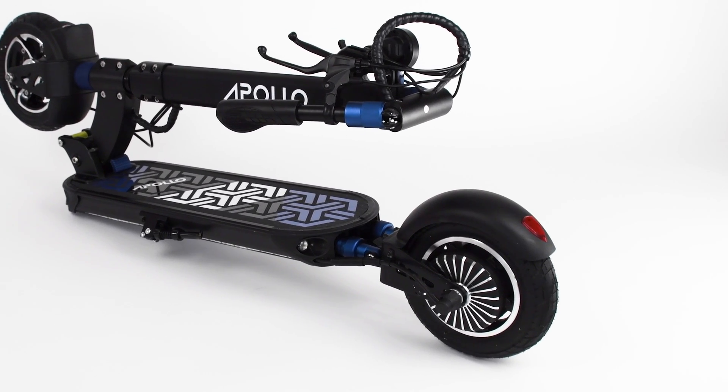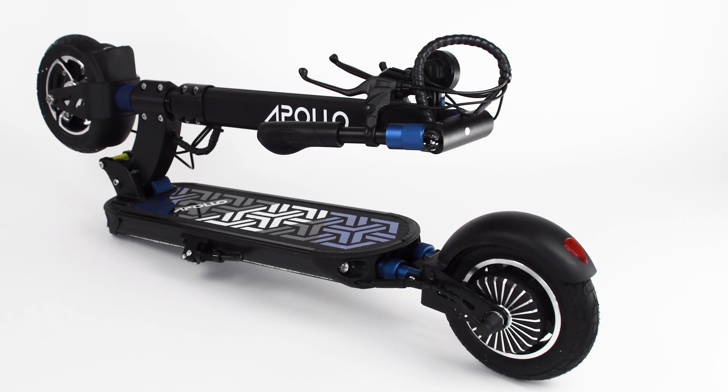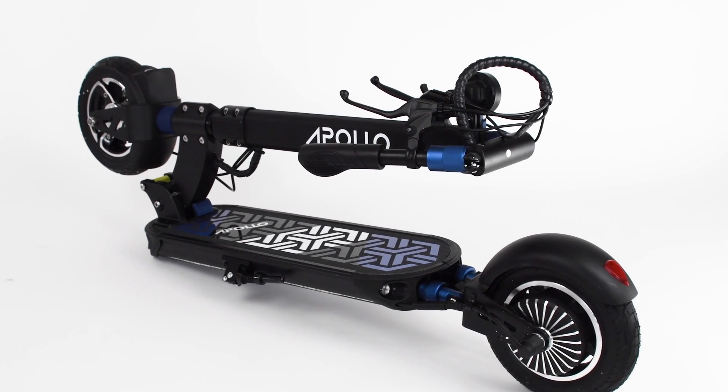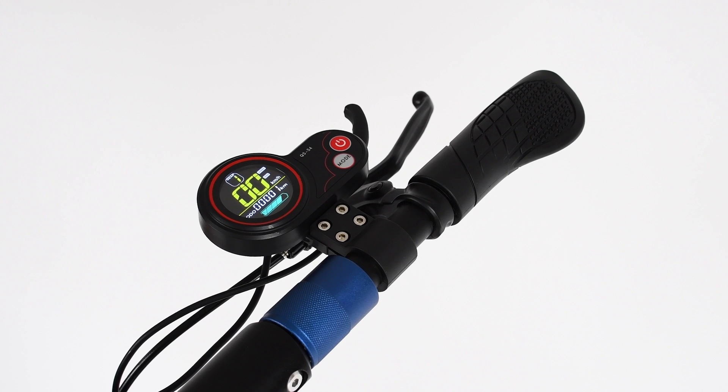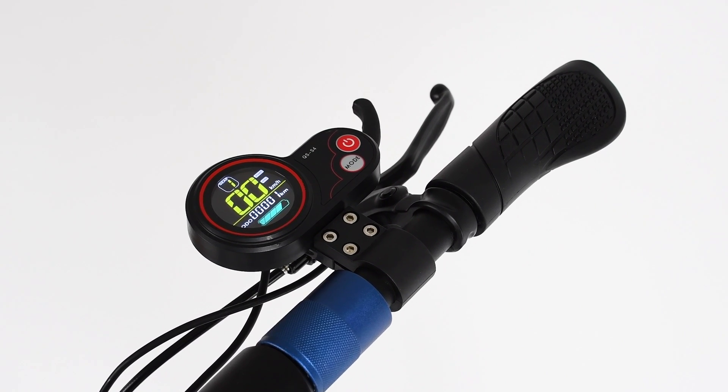Weighing in at 17.8 kilos, around 39 pounds, what's really great about the scooter is how compact it is. You can fold the handlebars and the stem folds as well, making it perfect for placing it on an office desk, carrying in an elevator, or storing it in your car. The City comes with a speedometer controlled with your index finger — it uses a thumb throttle, which allows you to commute for longer distances without hurting your thumb. It's a design improvement making it much more comfortable while adding additional control over your speed.